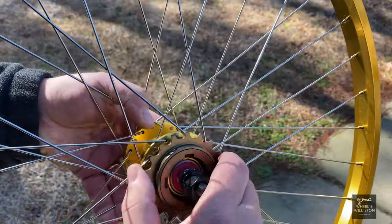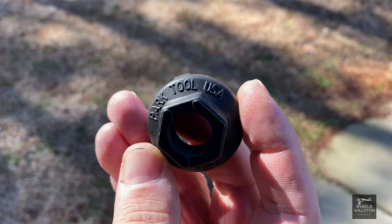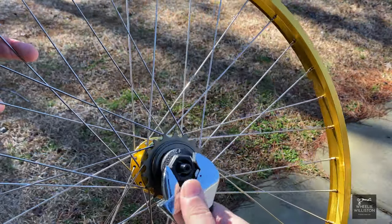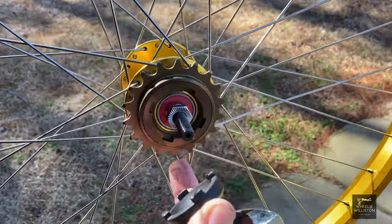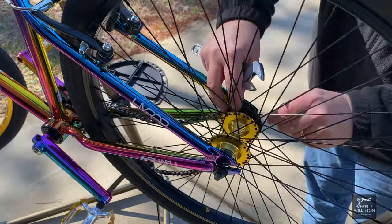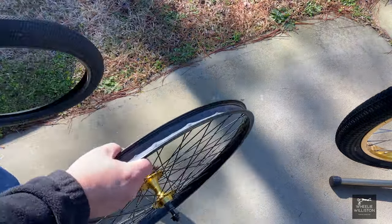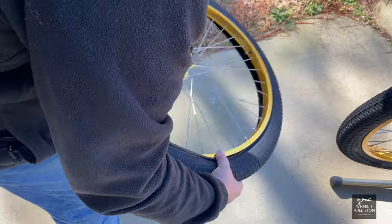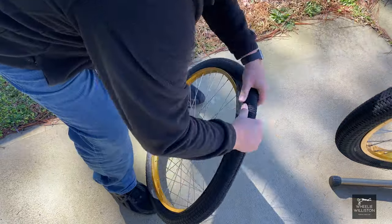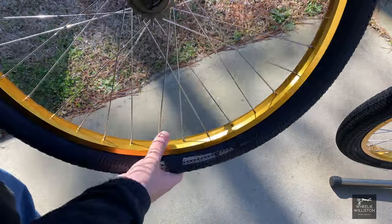Tighten it up with the freewheel tool — got an Amazon Park Tool — just tighten it up enough to ensure it stays on, don't have to over-tighten it. Then we'll take the rear wheel off, take the chain off, and pull the wheel off since we've already released the brake tension. We pop the tire bead off and move it onto the gold rim. Took a little bit longer than shown here since I'm working in fast motion.